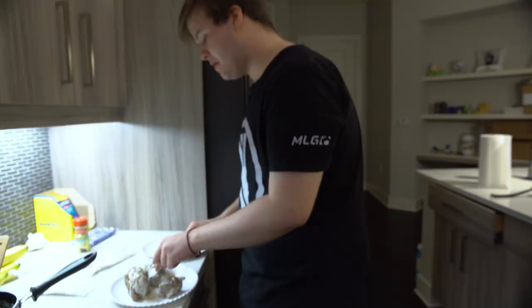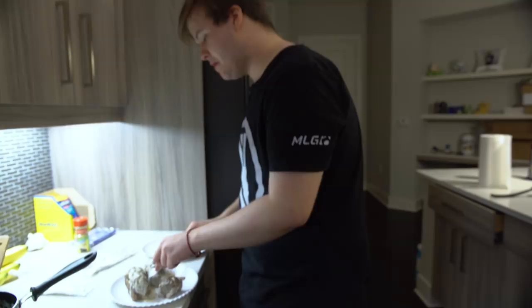Don't do meatballs my way, but they're really good if you really want to. But you're probably going to die of cardiac arrest. Thanks for watching, appreciate all of you. And hi, mum.